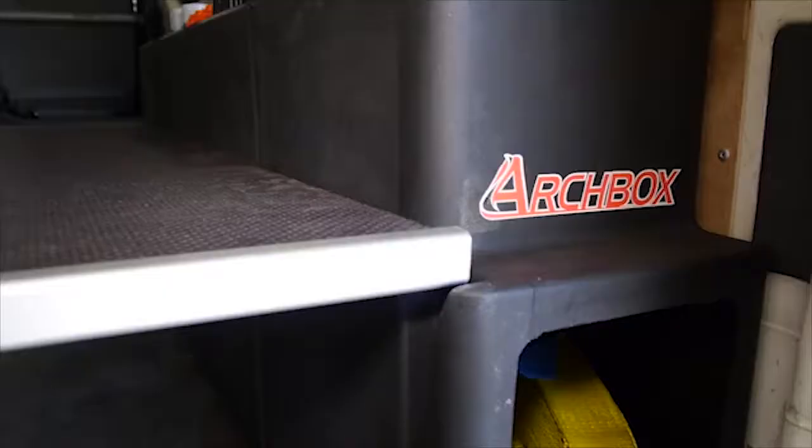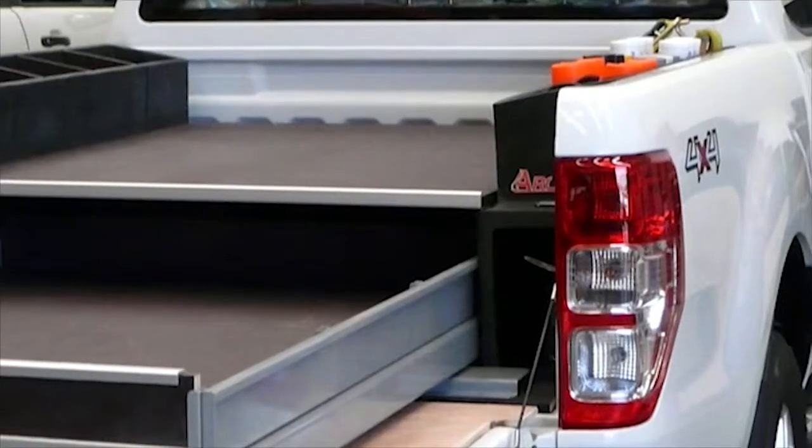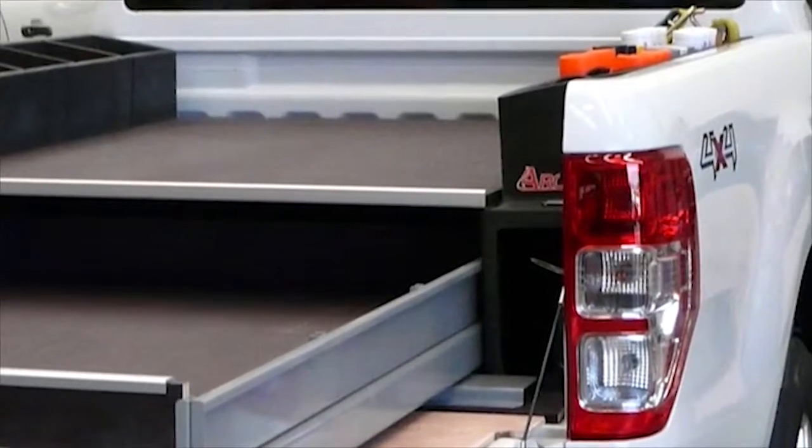Designed and made in New Zealand, the Archbox is moulded from recyclable virgin plastic and is treated against New Zealand's harsh UV rays.